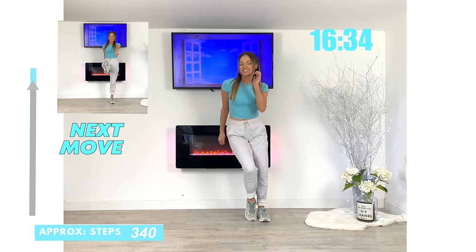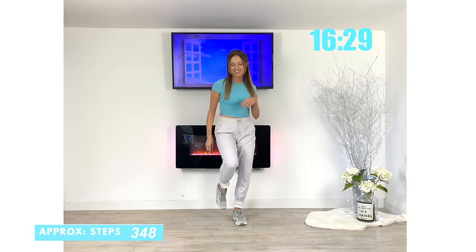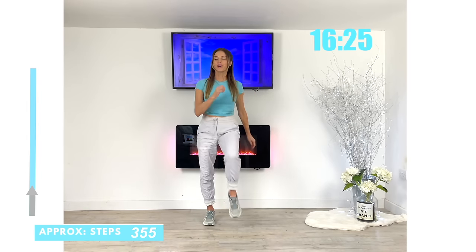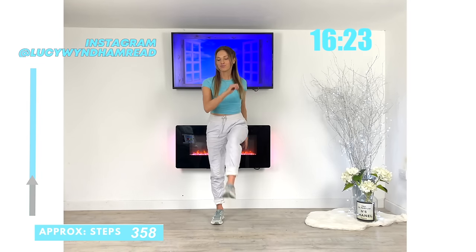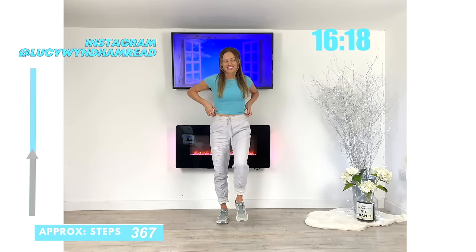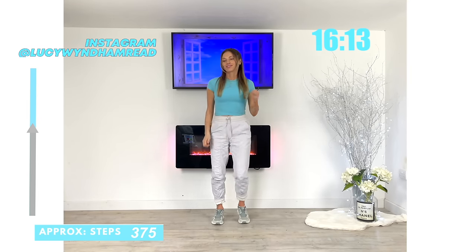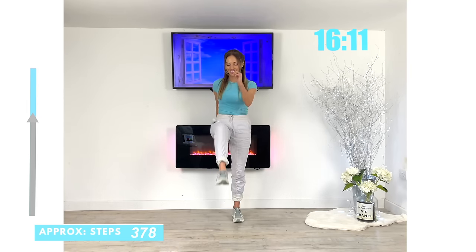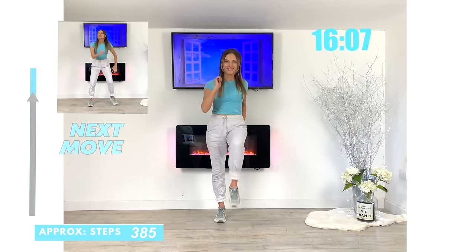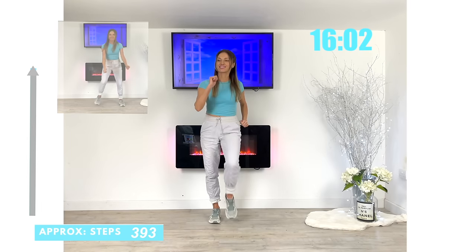We're going to stay on the spot and just do a little leg kick — just kick that leg in front. This one is really good to work through your core, plus we're also really activating through those front thigh muscles. And if you are on Instagram, come and find me at Lucy Windham Reid. Every Tuesday I do an educational fitness and motivational live on my Instagram, and my audience can ask any questions about health and fitness.